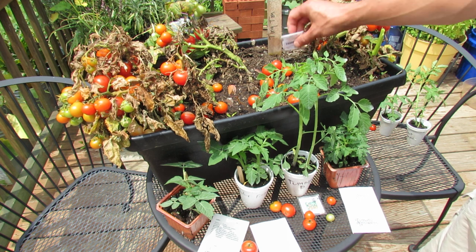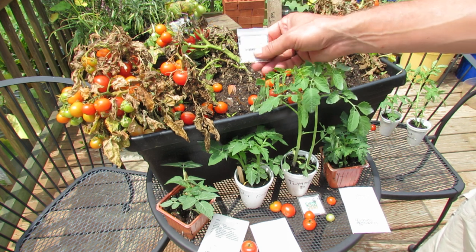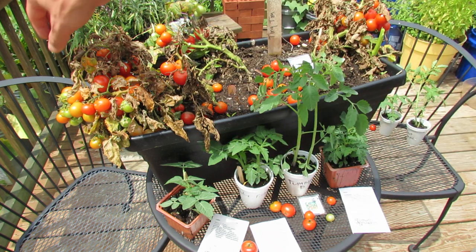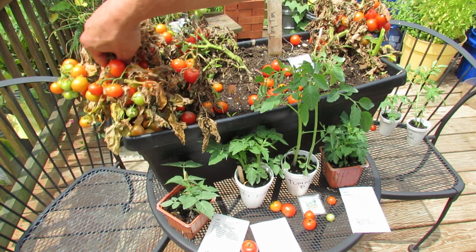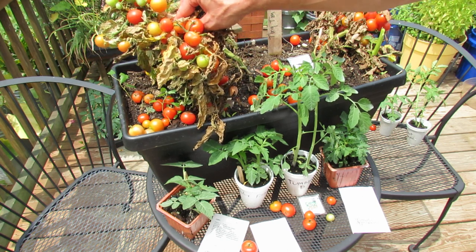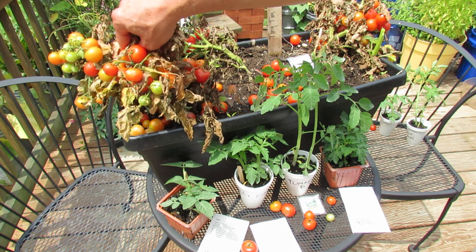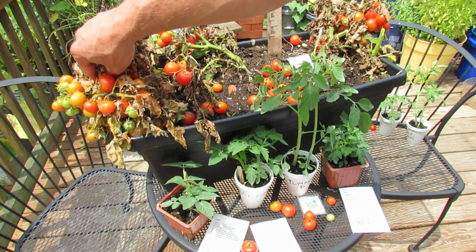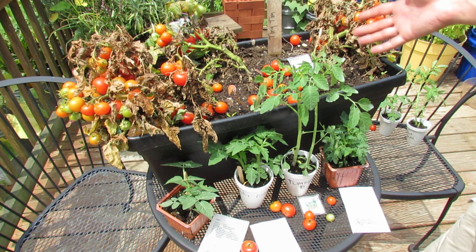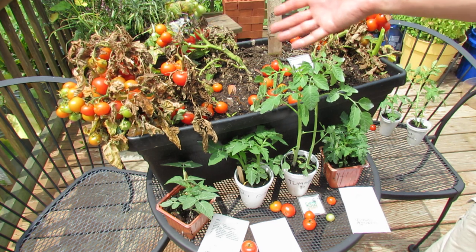This is the Tiny Tim tomato. They get about 12 inches tall, and they take about 60 days to mature. These are all determinate variety tomatoes. You can see the plant really got to about this size, and it set a lot of fruit. I'll probably get 30 to 40, maybe a little bit more, cherry tomatoes off of this plant. So you put in three plants into a box like this, you get well over 100 cherry tomatoes.